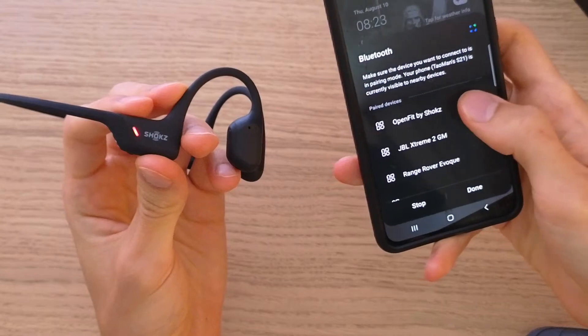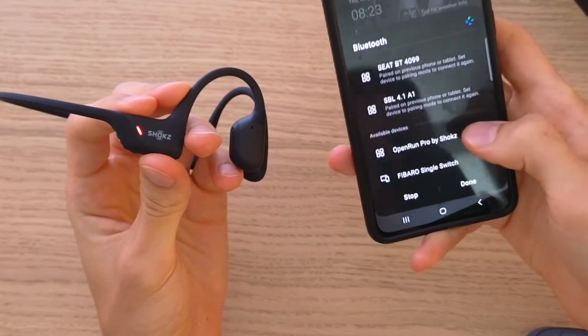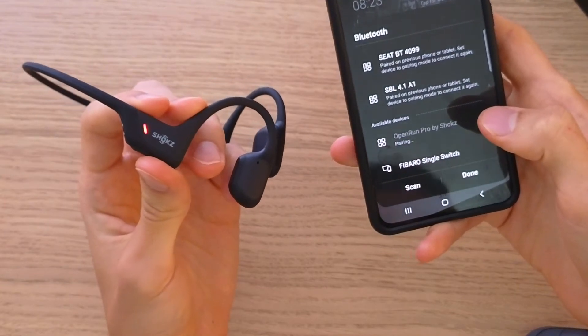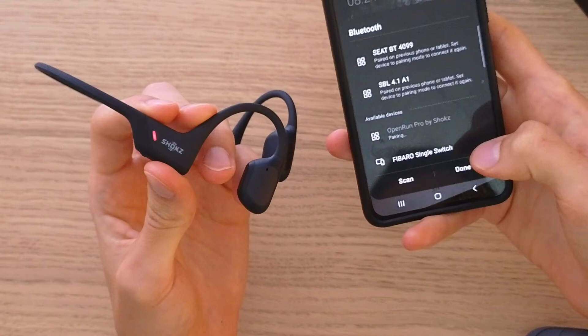Then I'm going to search for 'Open Run Pro by Shokz' and pair it.